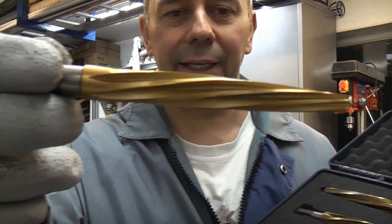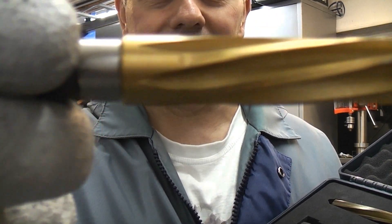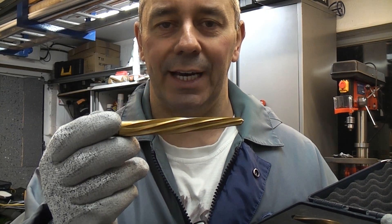If you take a look at that, you can see that it is actually tapered at the end and then when we get to that end it is actually parallel. When you're using these you don't want to try to enlarge a hole too quickly, so it is important that you step up in size.